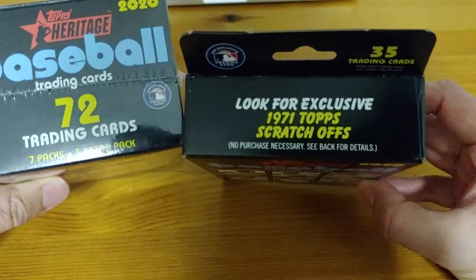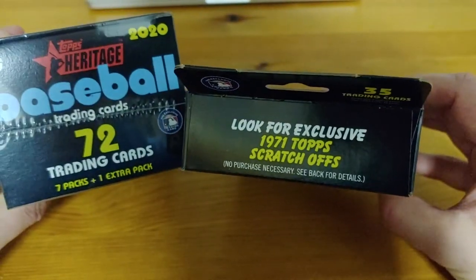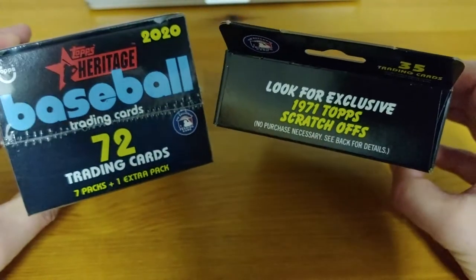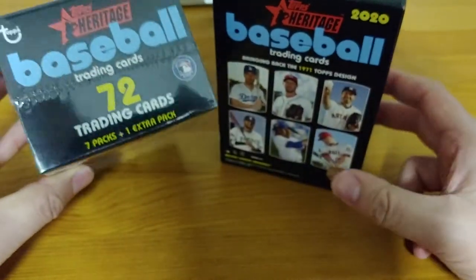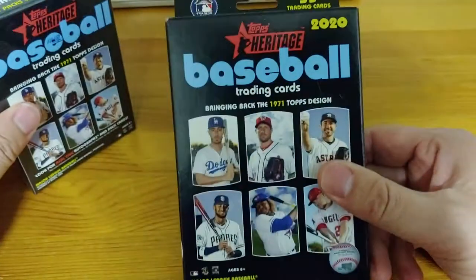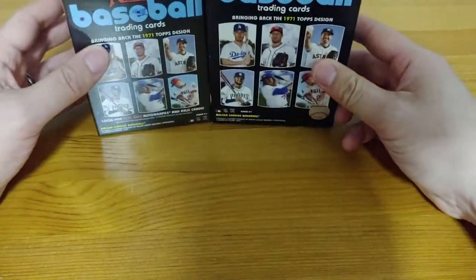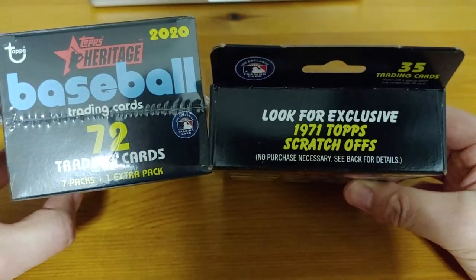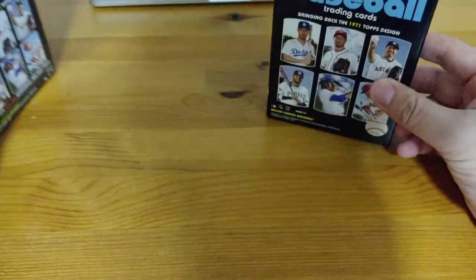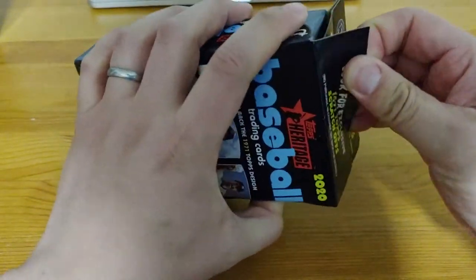35 cards in this one, 72 in this one. So roughly, according to my back-of-the-napkin math, it's mostly equivalent. This one technically gives you a little bit more value — seven packs plus the extra pack. So which one should we open first? We'll go Hanger Box first. Let's get cracking.